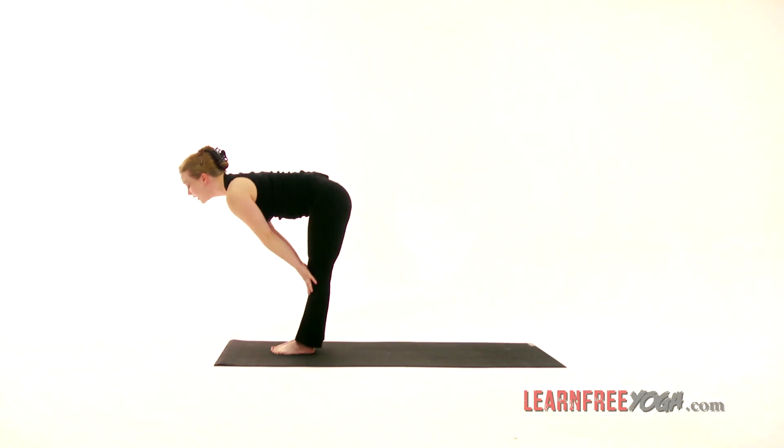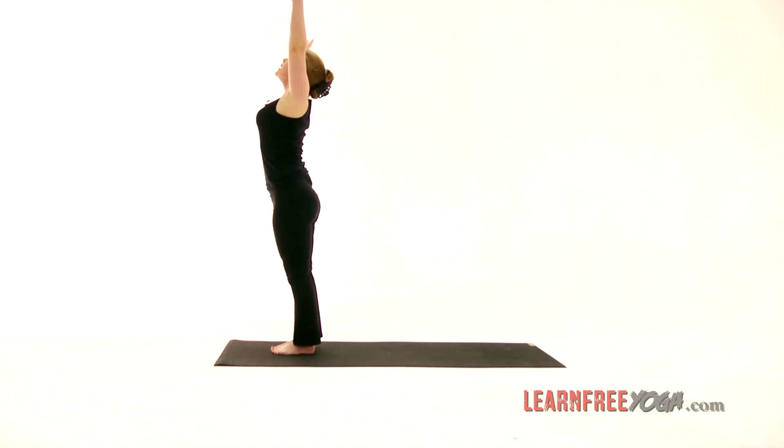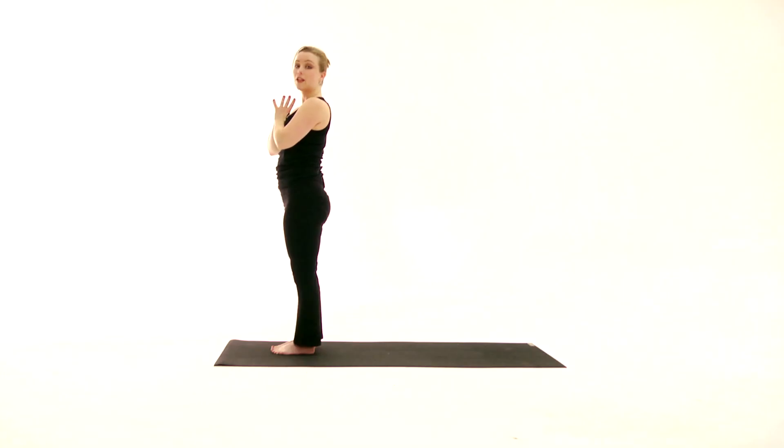Inhale, half lift. Exhale, fold. Inhale, sweeping up. Hands to the heart. And that was Sun Salutation A, Surya Namaskar A. You'll want to do five or six of these to really get the blood flowing and get ready and warmed up.